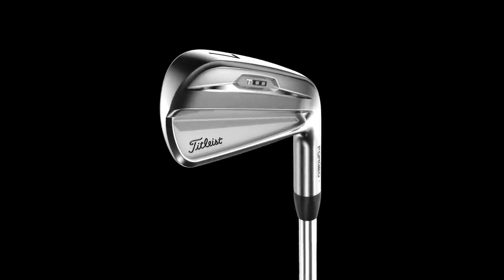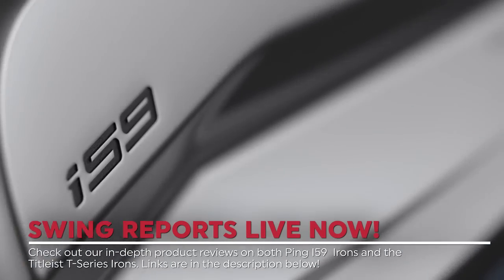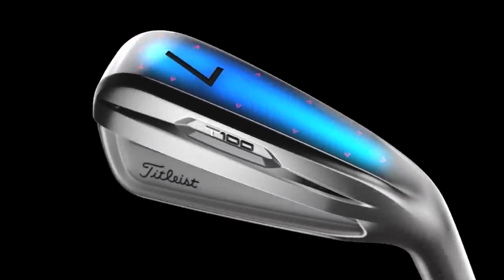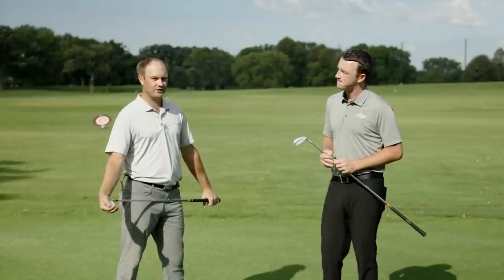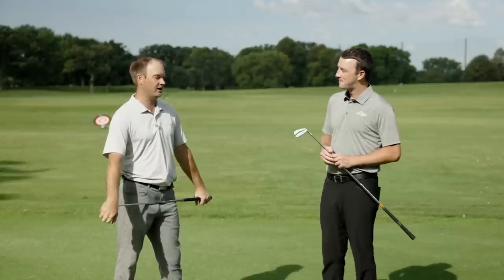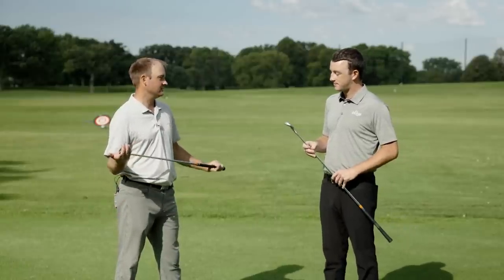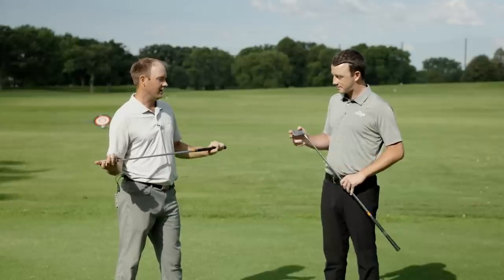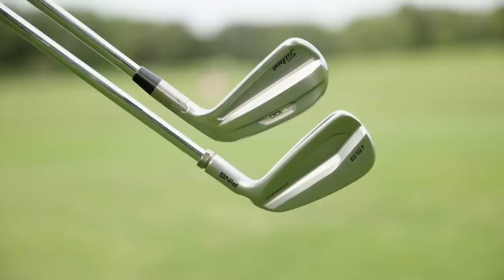They both look fantastic. We've done our Swing Report videos that you can check out on our channel, but now we're going to go head-to-head and compare them. Thomas, after we've shot and published both Swing Report videos, you're very familiar with both. What do you think we're going to see today? I don't think this is a perhaps — I believe this is going to be the most exciting players iron comparison, at least in the second half of 2021.